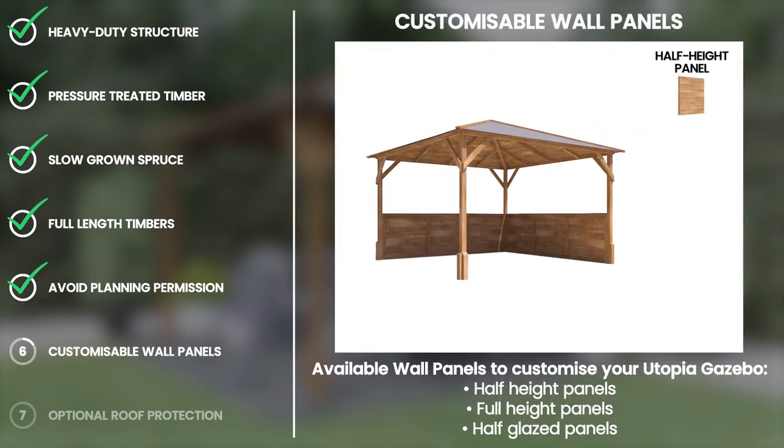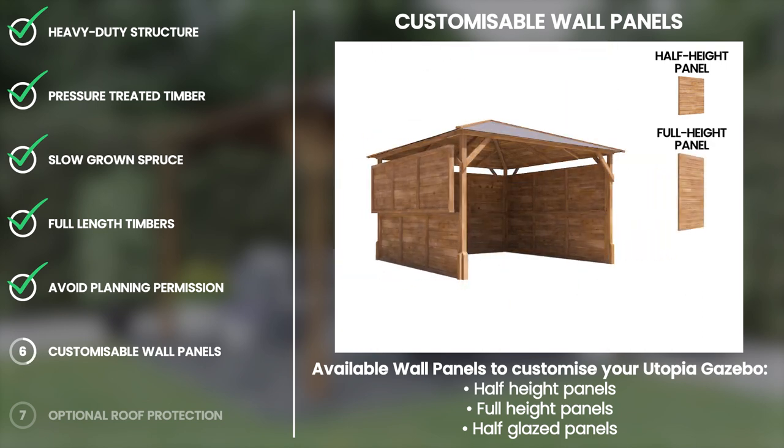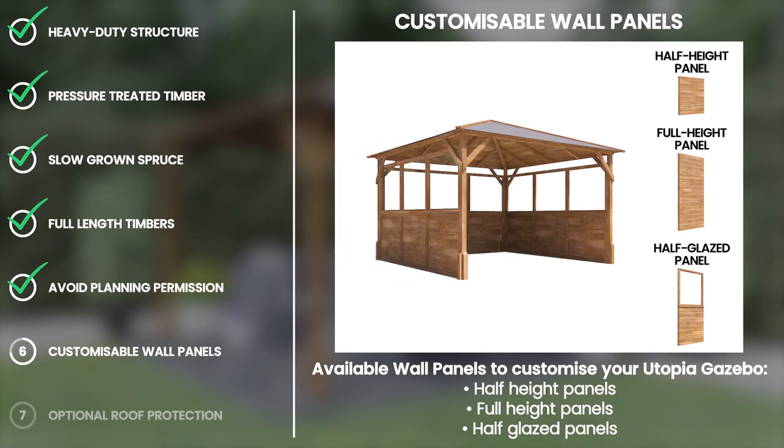Gain a little more privacy or protection from the weather by adding customizable wall panels to the Utopia gazebo. There are three types of panels: half-height panels, full-height panels or half-glazed panels.